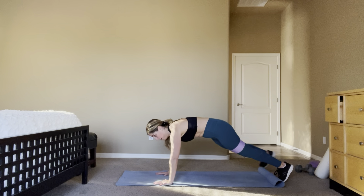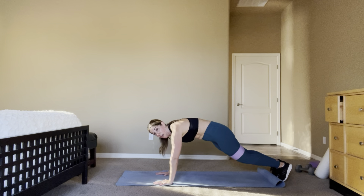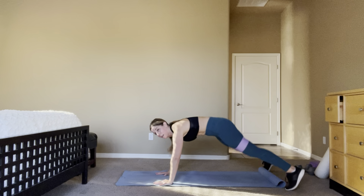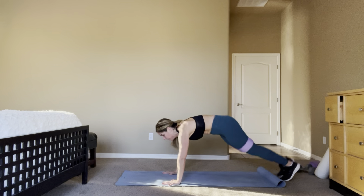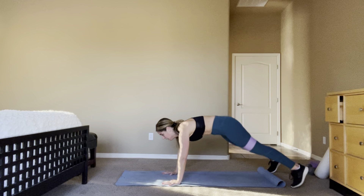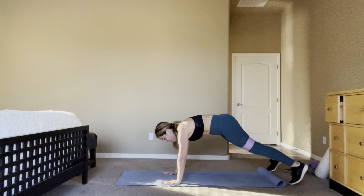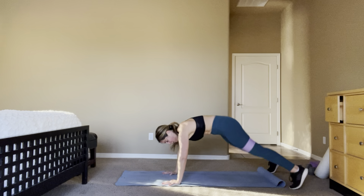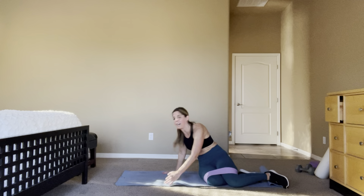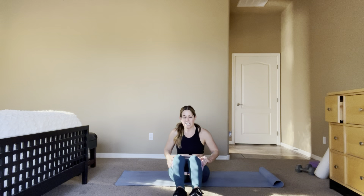Ten more, you got it. 4 — jacks! Ten more, 10, 9, 8, 4, 3, 2, 1 — punches. Hold. Step 4 — lean back, core tight, punch it across, let's go.